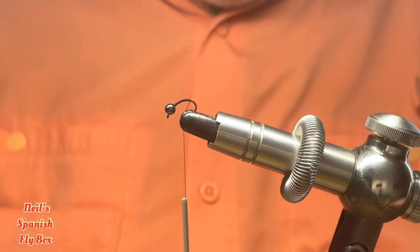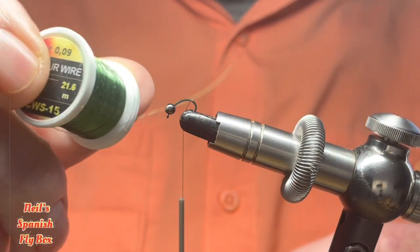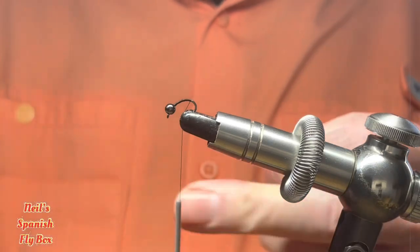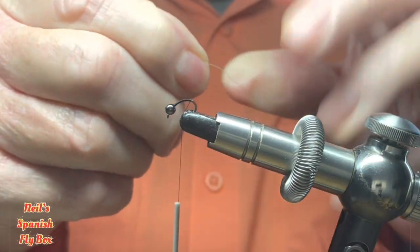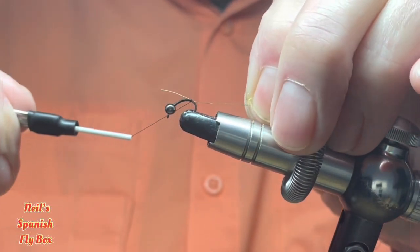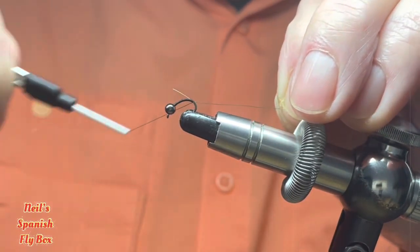Now I'm going to tie in a wire rib. In this instance it is green wire and it's a 0-0-9 — very fine but does the job perfectly. So I'm just going to tie that in, pull that to length and wind it down around the bend.